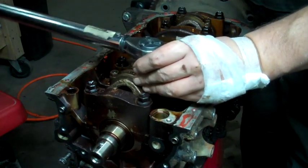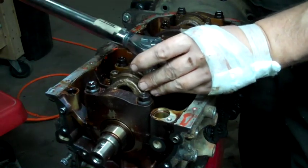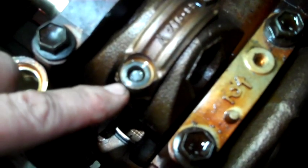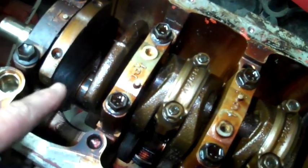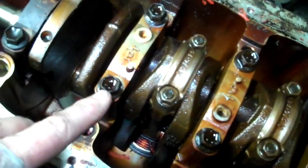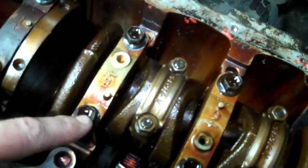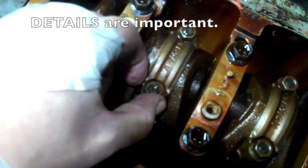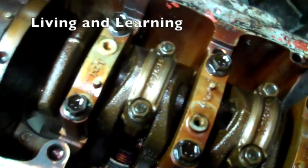This one's not torquing — it just keeps going. I kept turning it trying to get it to reach the specified torque, and the bolt just snapped off. I figured out why: I was reading the instructions for torquing the main bearings, not the connecting rod bearings. The correct torque for the connecting rod bearings is 25 foot-pounds, so that should help.